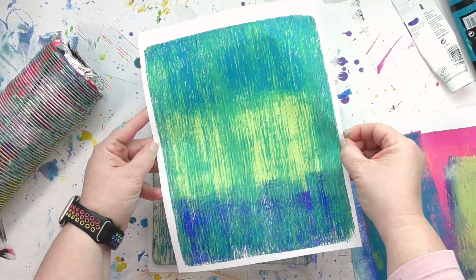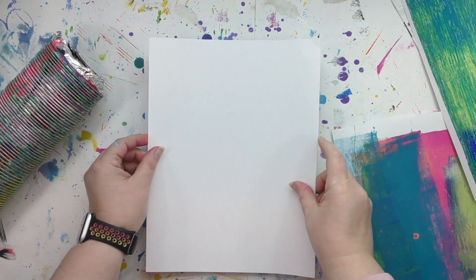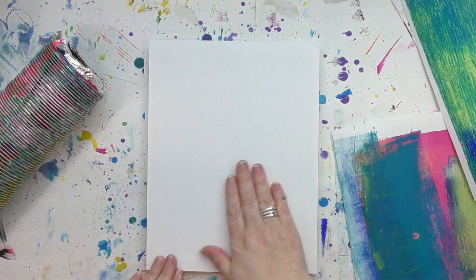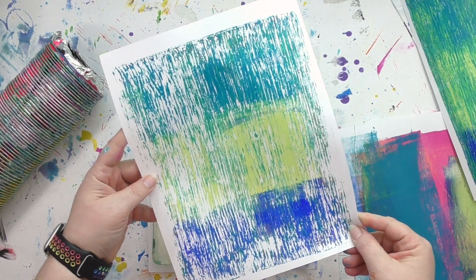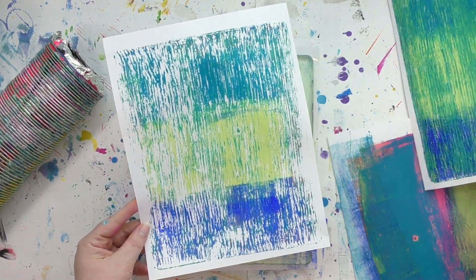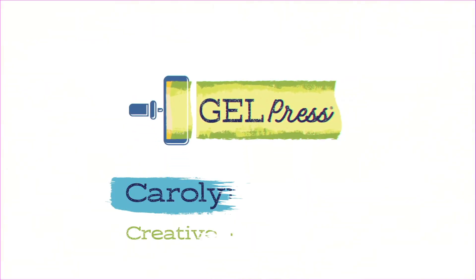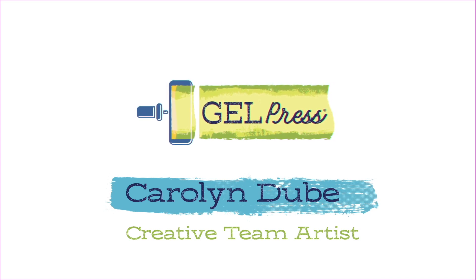The greens and yellows on this are really giving me a kind of bamboo type vibe. Let's wrap this video up with one last ghost pull. If you've had fun and enjoyed this video, I'd so appreciate it if you gave it a thumbs up. Thank you so much for letting me be a part of your colorful journey, and thank you so much for joining us today.